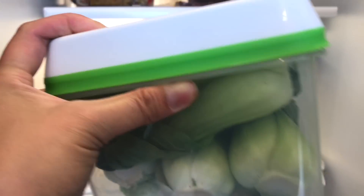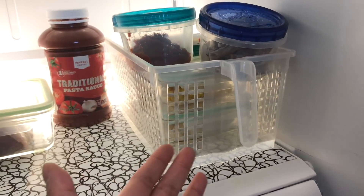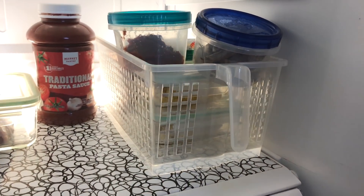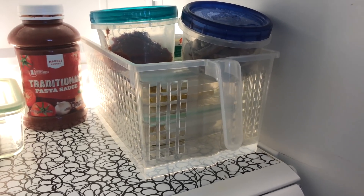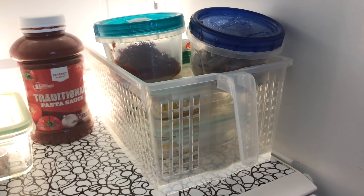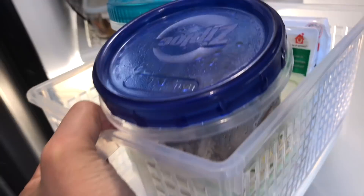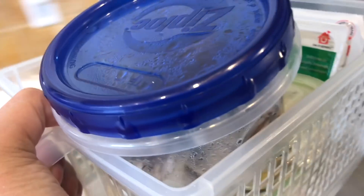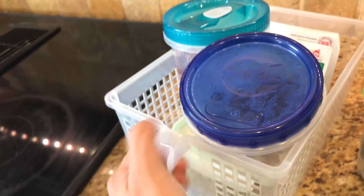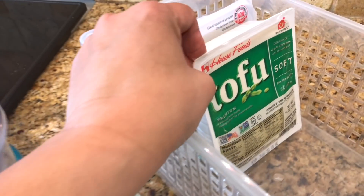This shelf is stuff I'm using to make dinner. This container with the handle holds ingredients I use to cook for my son — he doesn't eat dairy or meat, so I like to keep that separate so I know there are ingredients specifically for the things I want to make for him. It's really easy to pull out, and that's the great thing about containers with a handle.